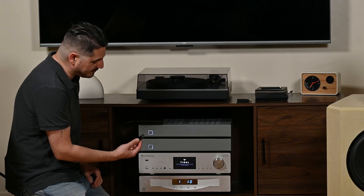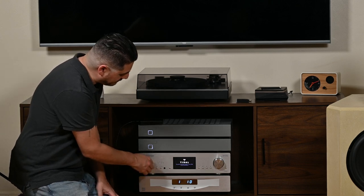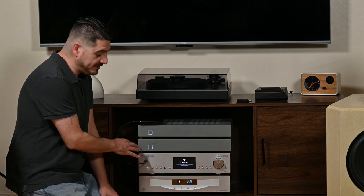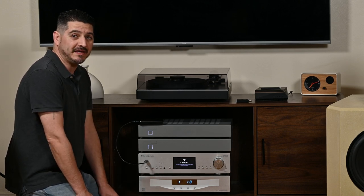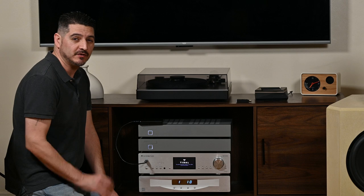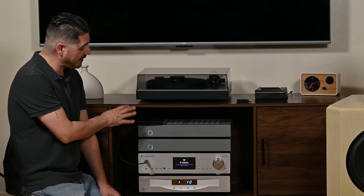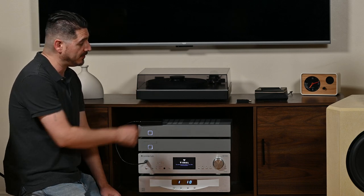I was plugging in to the front USB port or the back USB port and playing the music with the Stream Magic app. Going this route, I would get some hiss coming from the drive — a slight, really annoying hiss. Fairly light but definitely audible. So I decided to try moving the hard drive over to my router.